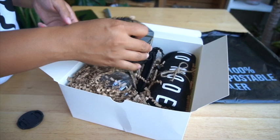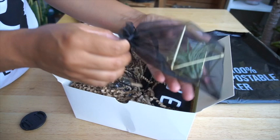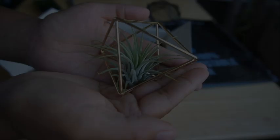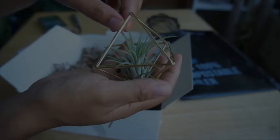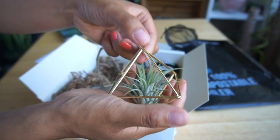Oh, it's an air plant! This air plant is called Ionantha. It would be so cute to hang with the string that it came with — we could hang it in the bathroom.